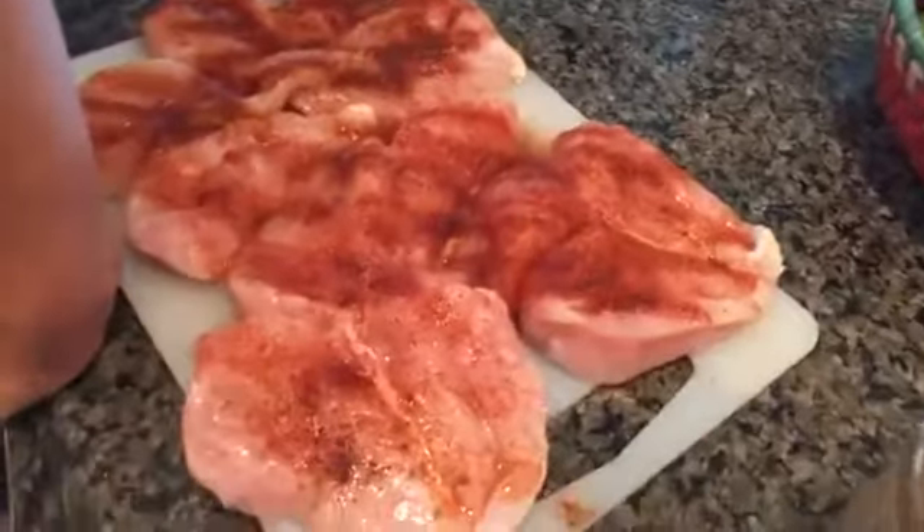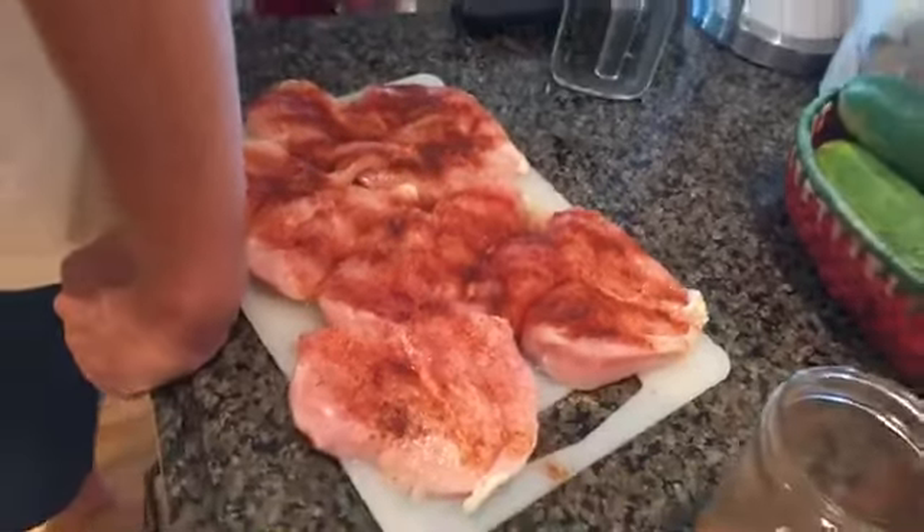You ready for the chicken? Yeah. Is this it? No, don't put that in there. This is for the chicken. I'm doing it on the move.